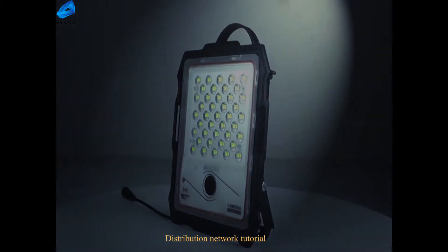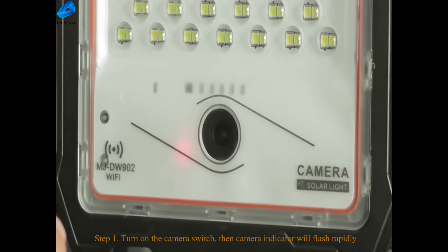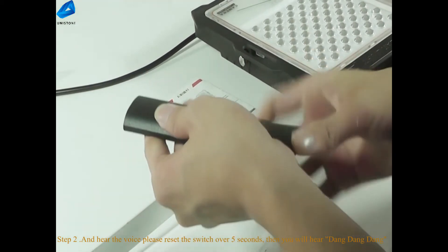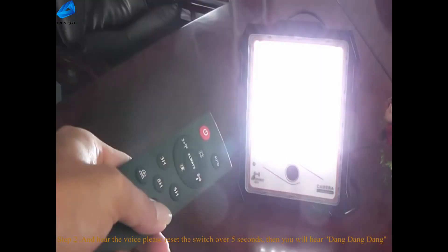Distribution Network Tutorial Step 1: turn on the camera switch, then the camera indicator will flash rapidly. Step 2: after hearing the voice, please press the reset switch for over 5 seconds, then you will hear dong dong dong.